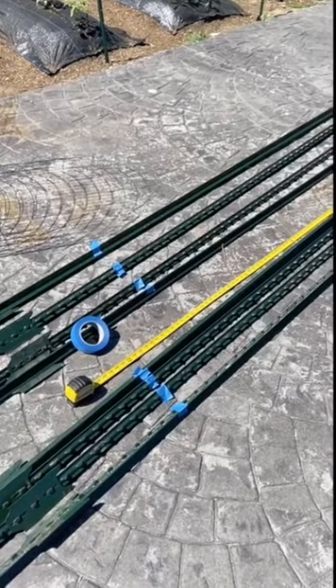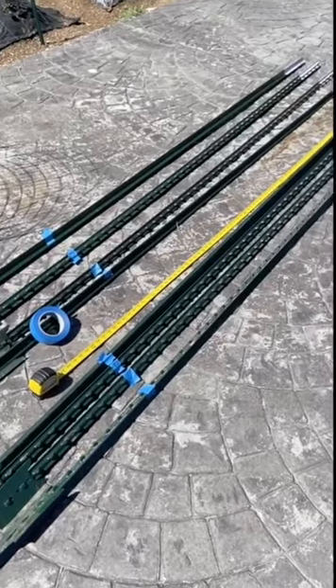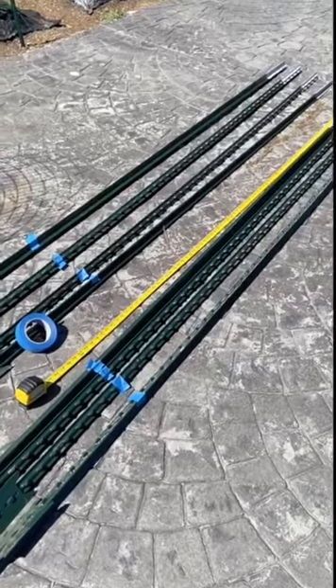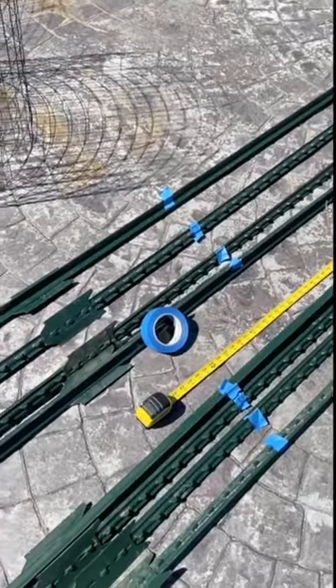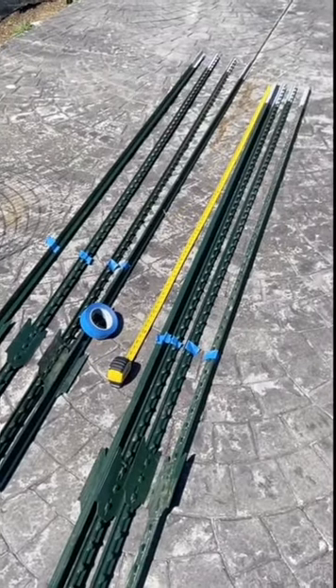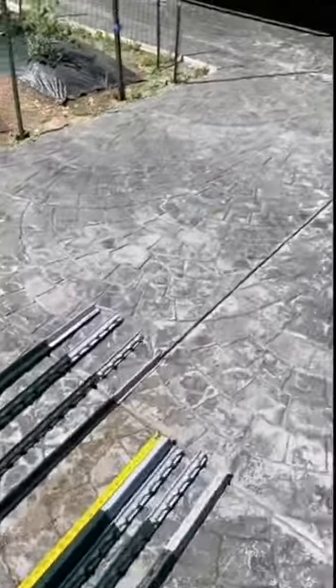We are building the trellis today. It's comprised of 10-foot T posts, which we are currently marking off at seven feet so we can sink about the last three feet into the ground, leaving a seven-foot rise on our trellis for the tomatoes.